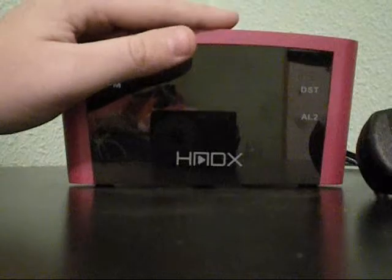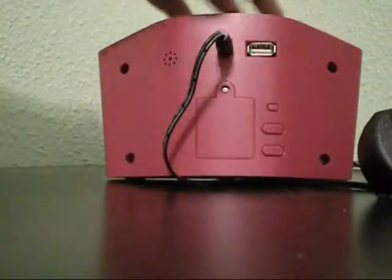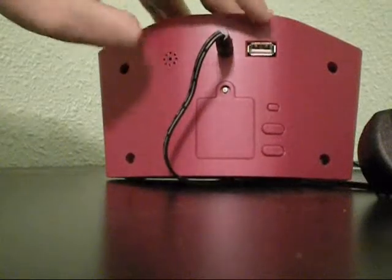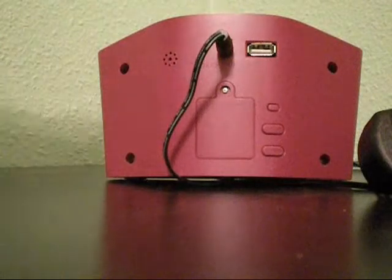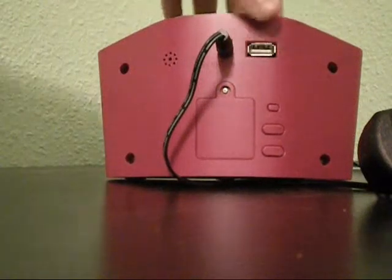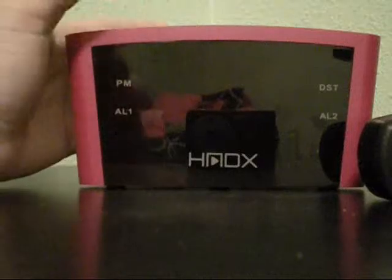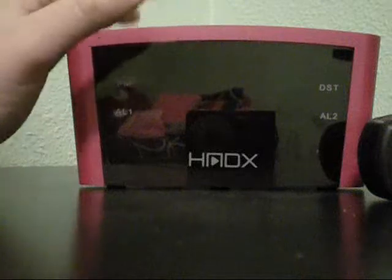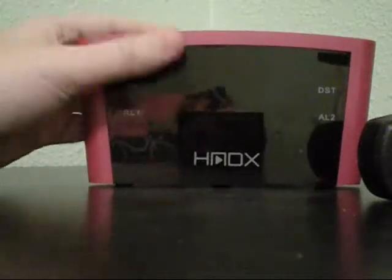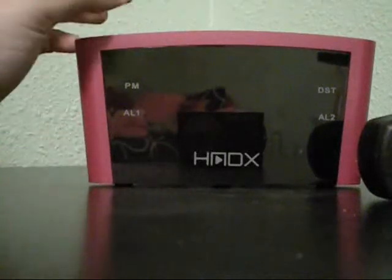The best feature on this alarm clock is the USB charging port located right here on the back. This makes it very convenient to charge many of your devices such as your cell phone, iPod, or Bluetooth headset that use a regular USB charging port. Now this port doesn't allow you to play music from your iPod through the alarm clock's speakers, so if you're looking for that, I would go with a more high-end device that allows music playback. This is simply a charging port, but I like it because it lets me plug in one more device right by my bedside.